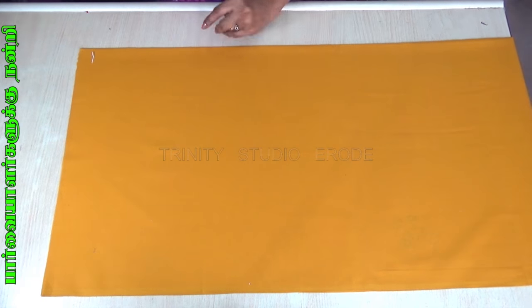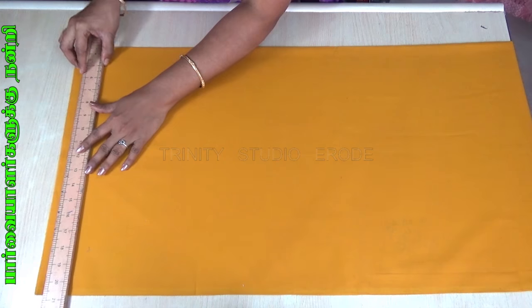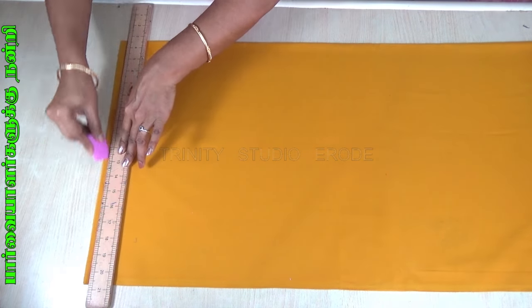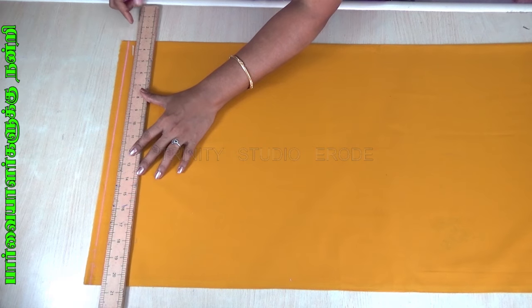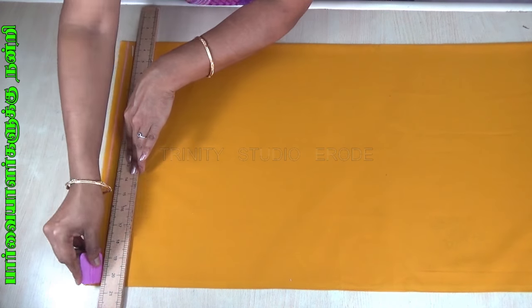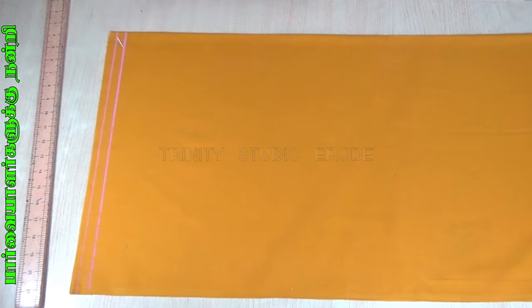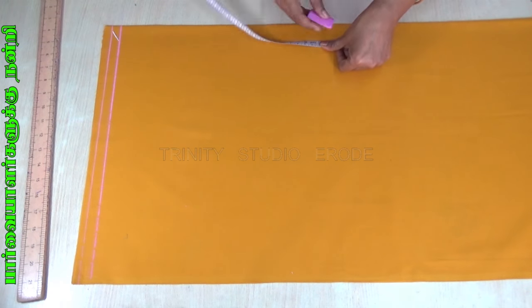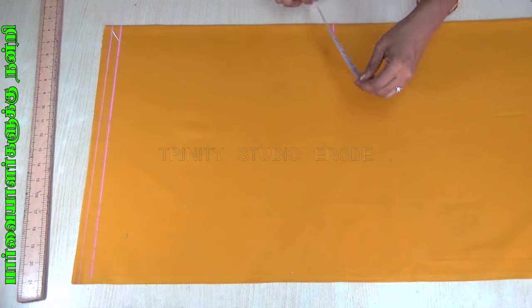Hi friends. This is how we use the blouse to wear the blouse. Blouse wearing is very easy. This method uses a lining cloth. Make a color blouse to wear the blouse.